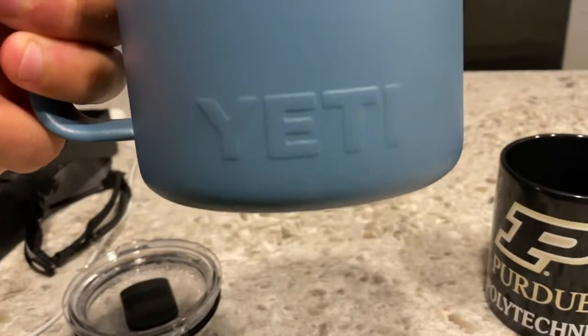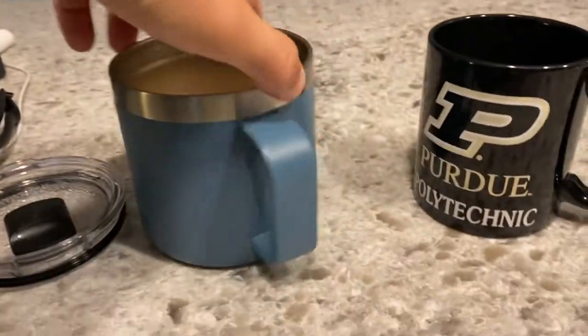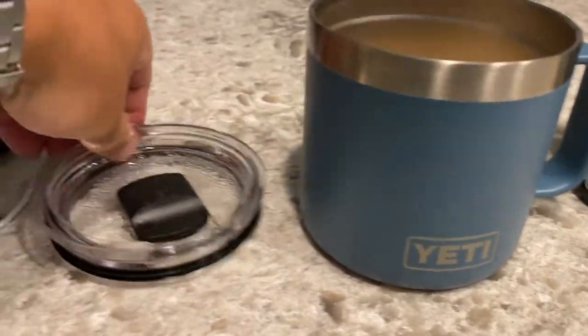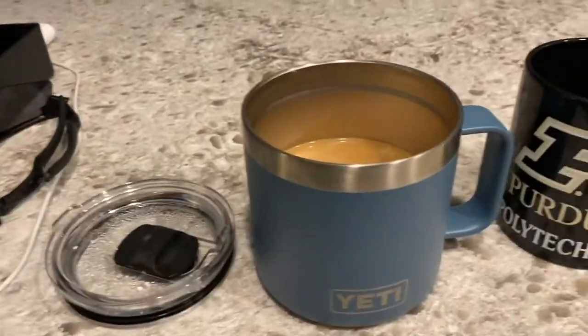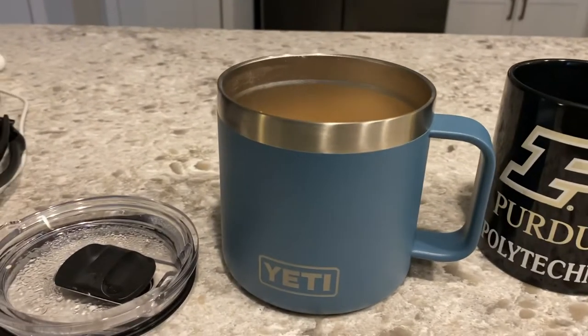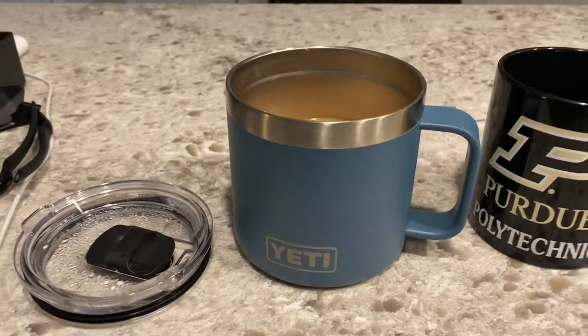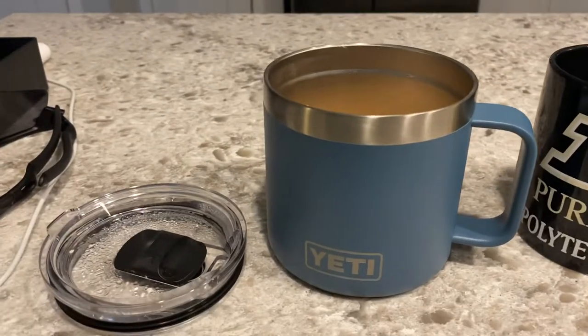You got the Yeti logo right here — Yeti definitely likes to display their logos as much as they can. A little condensation there from the coffee earlier. I hope you guys enjoyed the video. Leave a like and comment below if you want to see more outdoor gear videos — that's something I'm going to start doing, especially with Yeti products.